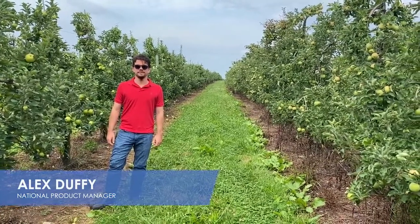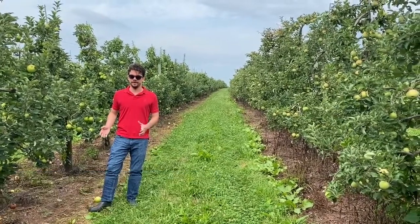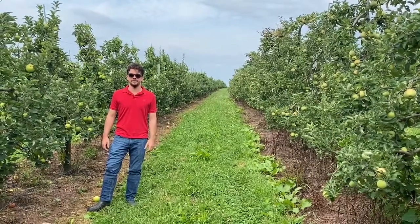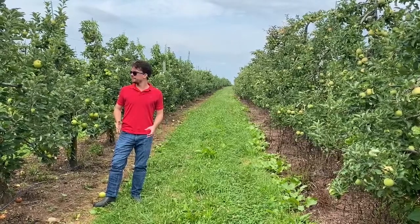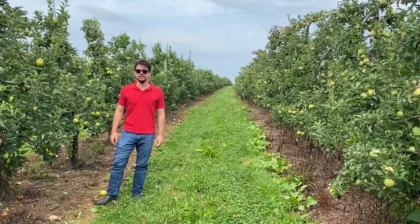Hello everyone and welcome to another episode of Facts from the Field. I'm National Product Manager Alex Duffy. Today I was out here sampling our Honeycrisp Humistart trial and I wanted to take a second to talk to you a little bit about post-harvest on apples, because we're about three weeks away from harvest on these trees and post-harvest nutrition is really important.